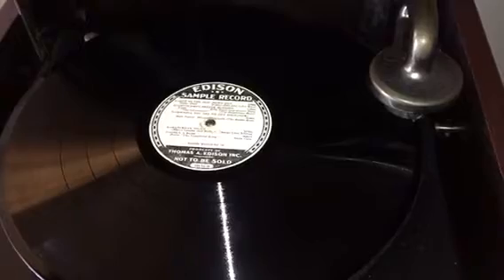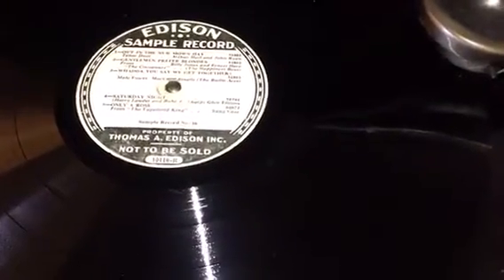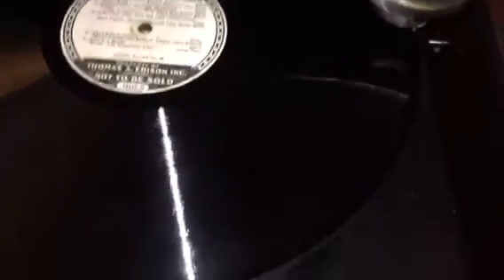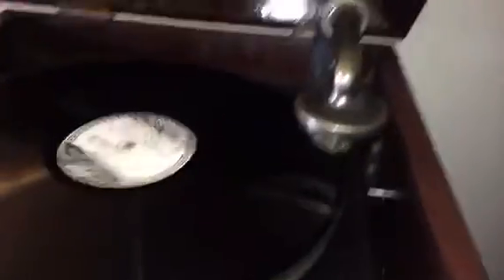But now comes the important part. Let's put them on and do a little test play. Here's the original, and I would like to show you it playing on the outside edge. We're going to listen to selection number one, 'Out in the New Mown Hay,' a tenor duet by Mr. Arthur Hall and John Ryan. And I'm going to show you the lateral sway on the reproducer of the original compared to the reproduction.